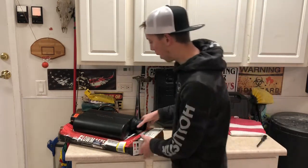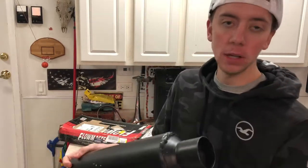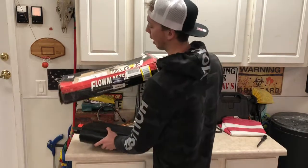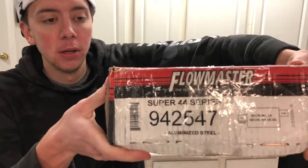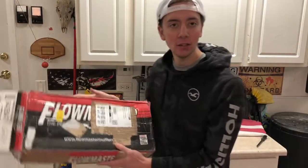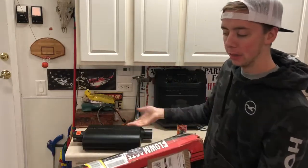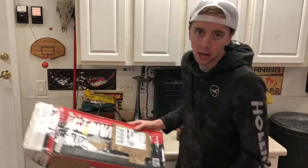I have the Flowmaster right here - this is a two and a half inch inlet, two and a half inch outlet, so this is going to match on my exhaust. This is the Super 44 box with all the dimensions. I found a killer deal on this - the box is all destroyed, so this is normally a hundred dollar muffler but I only got it for about 70 bucks.